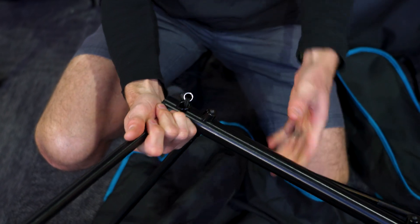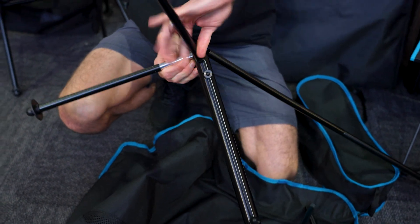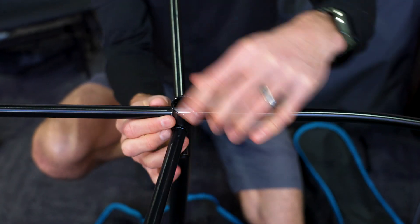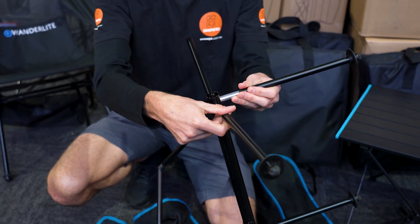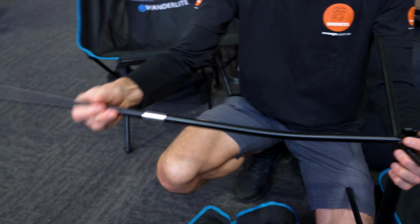This goes right through this centre pole here — this leg here goes right through. Let me just put that one in place and demonstrate this one. It pokes right through there, and then the other end goes on there. So that's a continuous pole right through the main upright. Same on the other side — poke this one all the way through, and that's our frame.